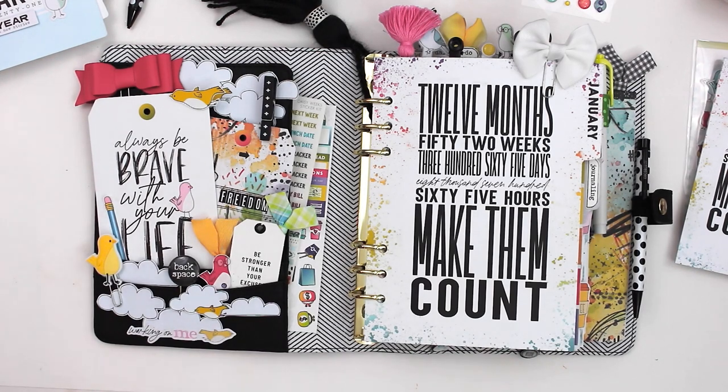Hey everybody, this is Christine with Coco Daisy and today I'm going to share my setup for January using the new Chapter collection from Coco Daisy. There are a bunch of fun things to share, including some new things we started with January. At the end of this video I'm going to go through the Daisy Planner and show you how I've started my setup in our brand new six-month Daisy Planner.